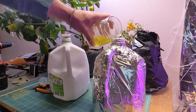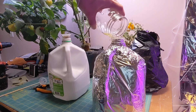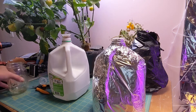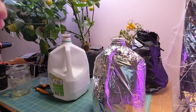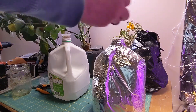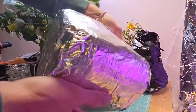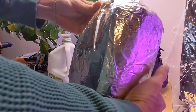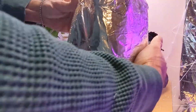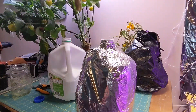Alright, that looks pretty good, so I'm gonna go ahead and pour that back in here. I actually still have a cap, so I'll put the cap on, flip it a couple times to make sure it's mixed in good, and then put this guy back in there.